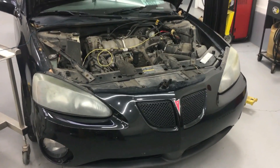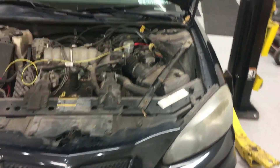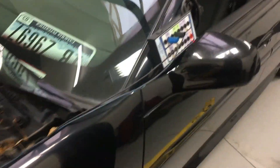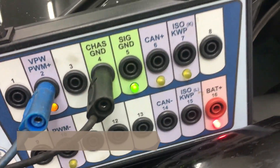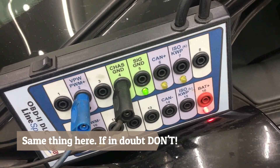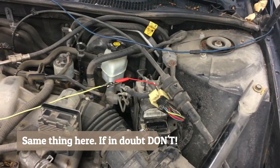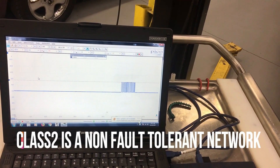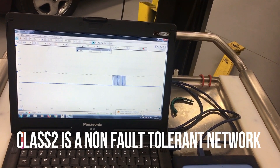Now we're going to cover the GM Class 2 network. This is an 05 Pontiac Grand Prix. We're going to go over the Class 2 data network. We're on pin 2 and we do have our pulsing. We're connected to the DLC just like we were with the Chrysler and the PCI data. The way this works: it goes to zero volts where it rests, and it goes up to 7 volts to communicate.